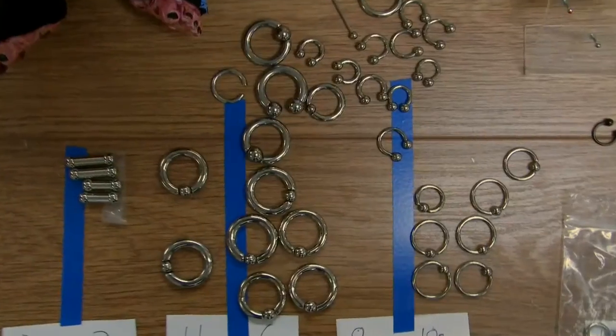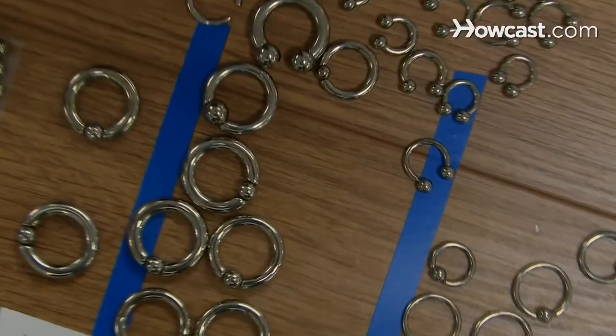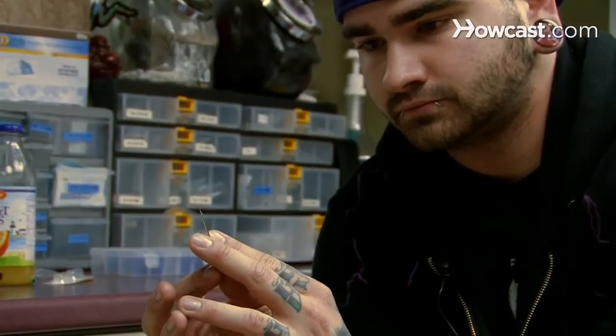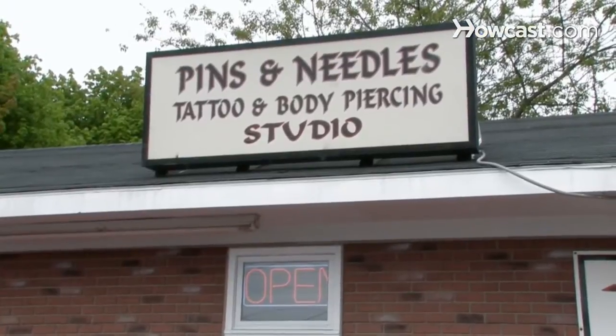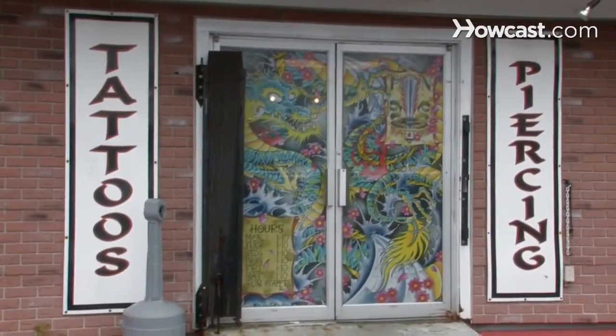My name is Dana Dunn. I've been in the piercing business for going on six years now. I do typically about 3,000 to 4,000 a year. I work at Pins and Needles Tattoo. We have a website, pinsandneedlesportland.com. Piercing is my life and I'm going to talk to you about body piercing.